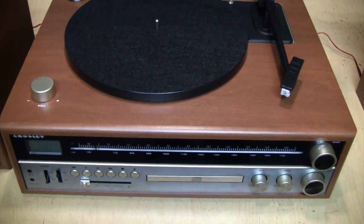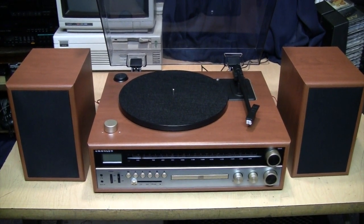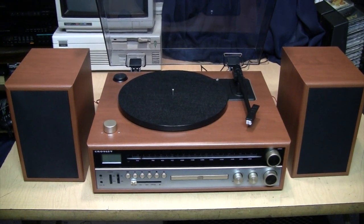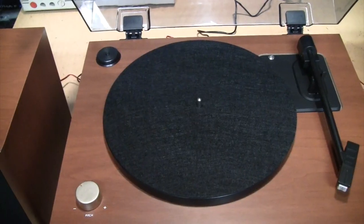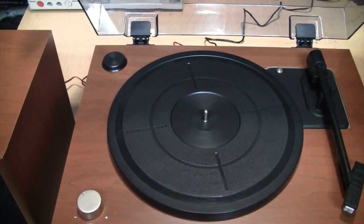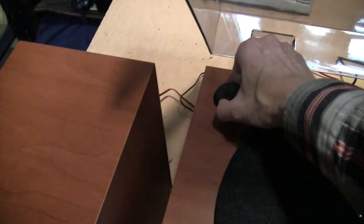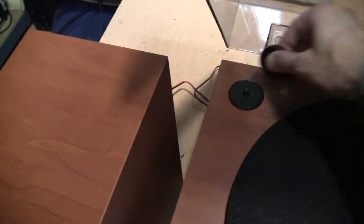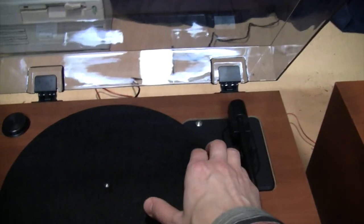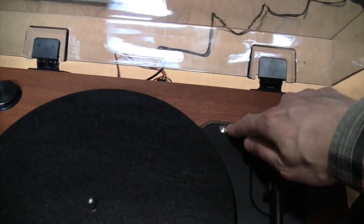With the aux input and line output jacks you could connect an external tape deck. The current price as of early December 2018 is $177 with free shipping on Amazon. The turntable includes a felt slip mat; it is a plastic platter underneath. The belt comes pre-installed, it includes the 45 RPM adapter with a little holder, and the whole mechanism is mounted on springs to help absorb vibrations.